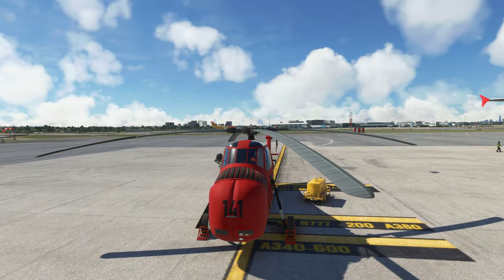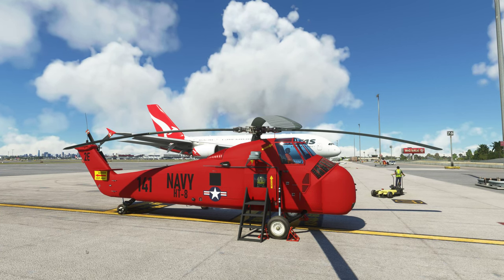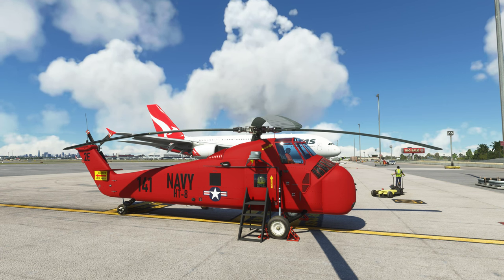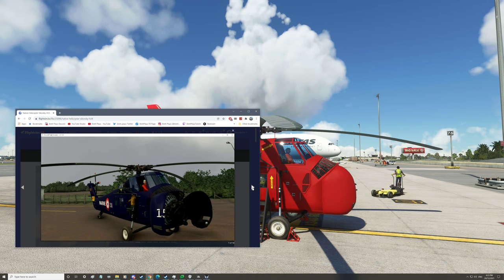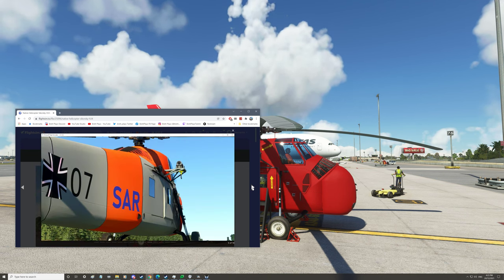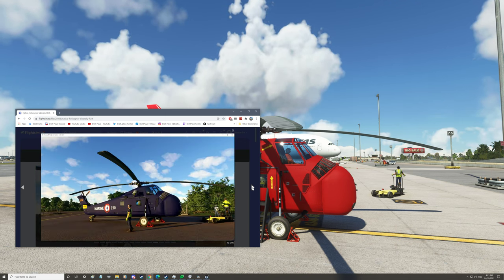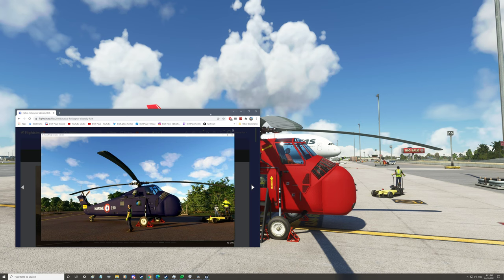The outside is nice. Before we go inside, there are four liveries. I'm using the US Navy. There is a French Navy, a German SAR, and Japanese — not sure if it's rescue or Navy. So there are multiple liveries to choose from.